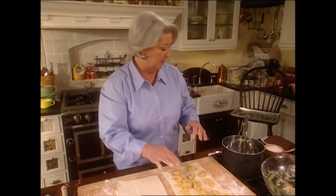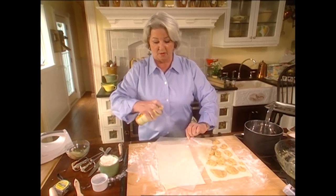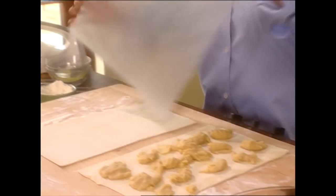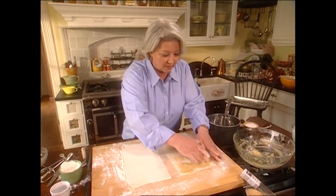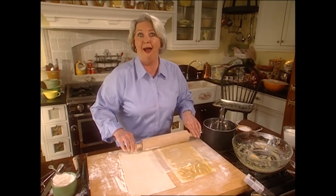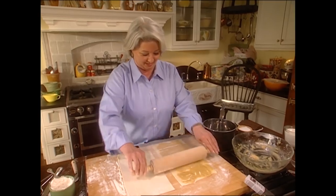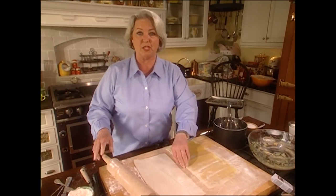We're going to get a piece of wax paper and some non-stick spray and pat it down that way. I don't know what I'd do without this spray — it comes in so handy. See how it just goes together just like that? We just found a new trick — you just learn something new every time you cook.